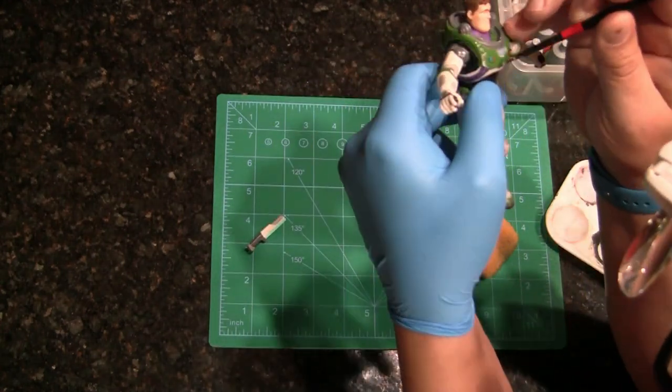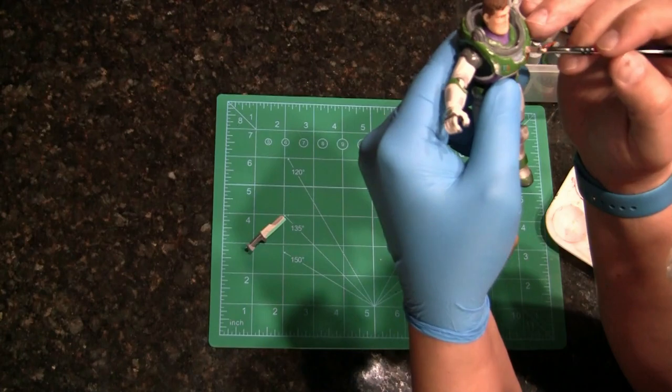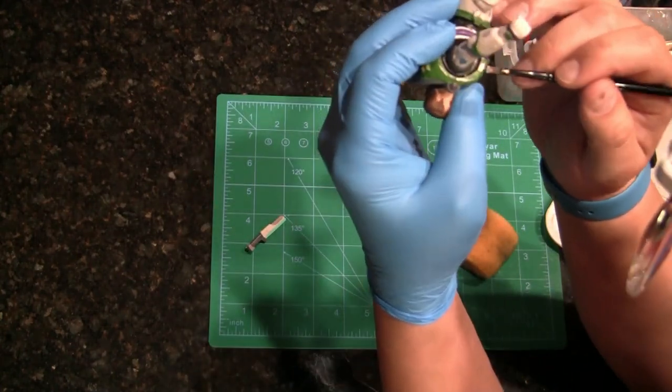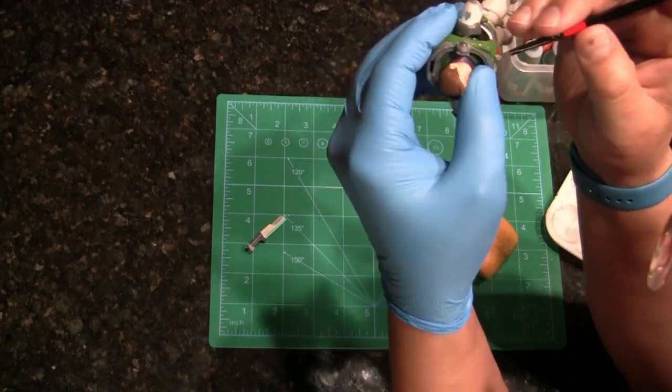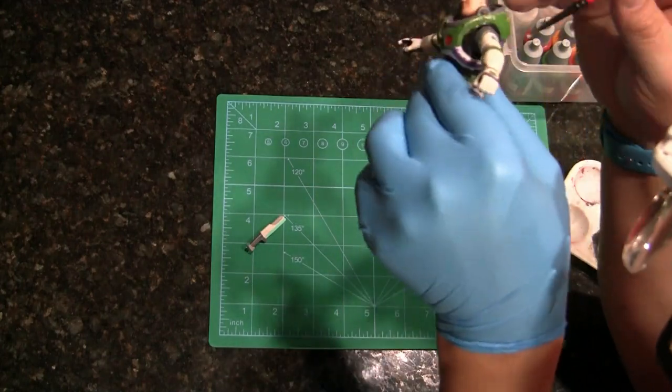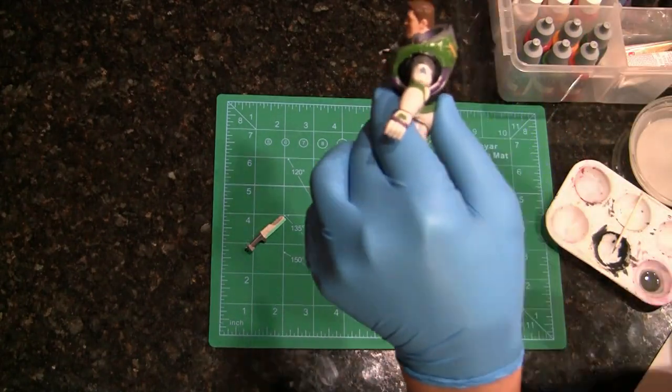Now we're going to do the Silver Leaf by Rub 'n Buff to show some damage to the metal parts of his suit. You can actually see that in the trailer as well — he's got some damage to the green area of the suit where you can see the metal coming through underneath, which is pretty cool.